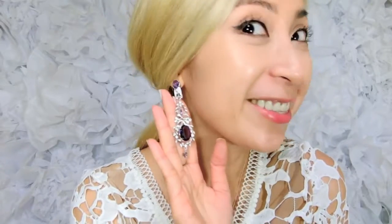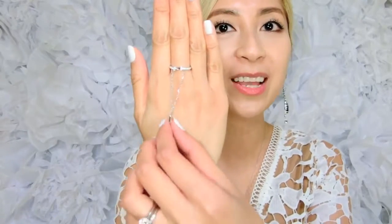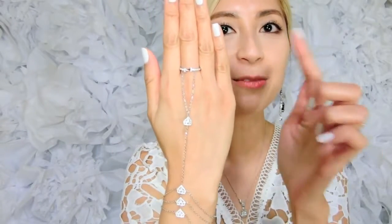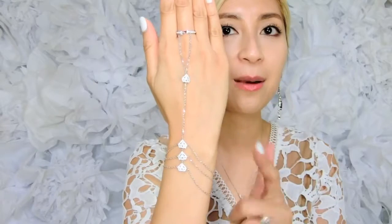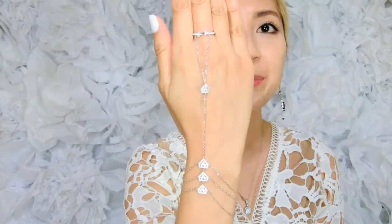I wanted to do a quick video to review these two beautiful pieces of jewelry that I just got. It is these beautiful earrings right here. Isn't that adorable? It is so pretty, girly, and chic. I love it. And then I have this other piece — it is a ring with a bracelet, so it's a combination ring and bracelet jewelry piece.